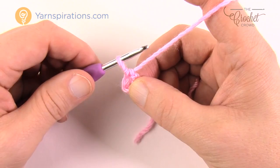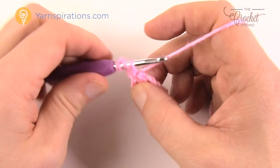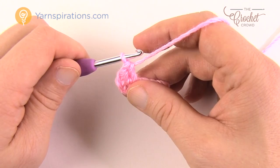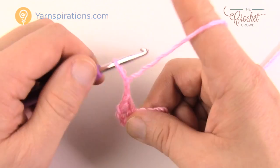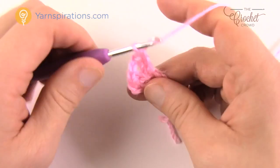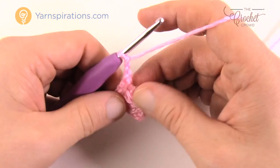For round one, chain three — that counts as a double crochet — and double crochet two more times into the same center. Go right into the center of the ring and double crochet for a total of two more. That's one side of your granny square. Chain two, then go into the ring again with three more double crochets. That's another side complete. Then chain two and come into the center ring again for three more double crochets — that's a third side done.